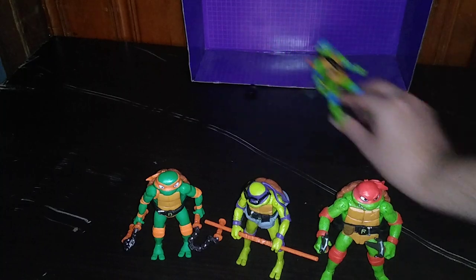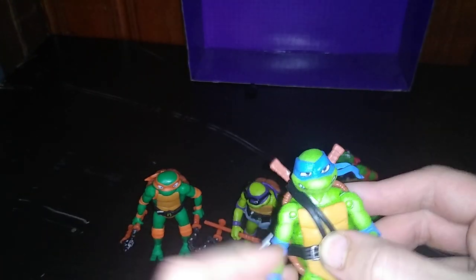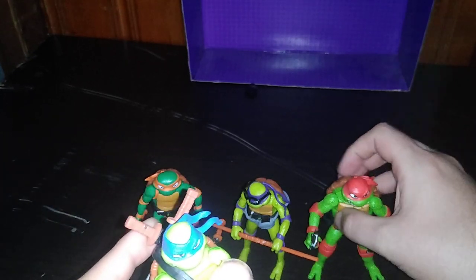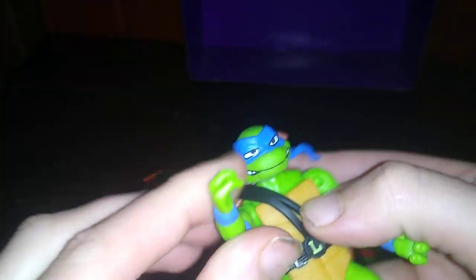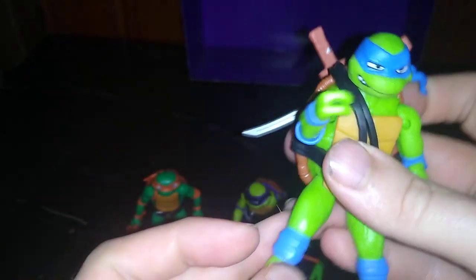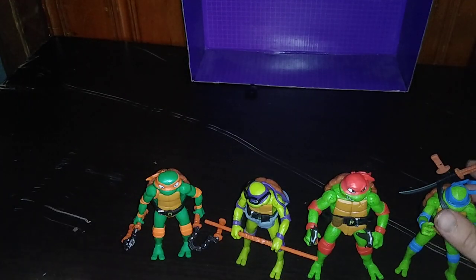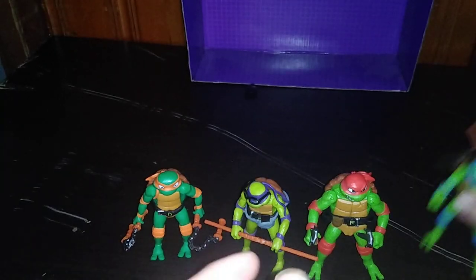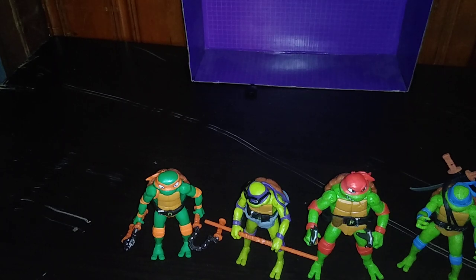Next is the leader of the team — it's Leonardo, and he is ready for battle. That head sculpt and paint sculpt is pretty good. I love these figures, and the weapons are very good too. The way you can store them is pretty cool. Now we're going to get out our other turtles for comparison.